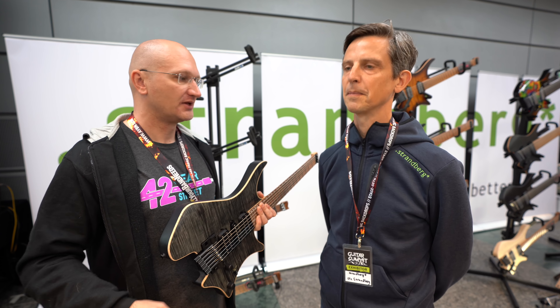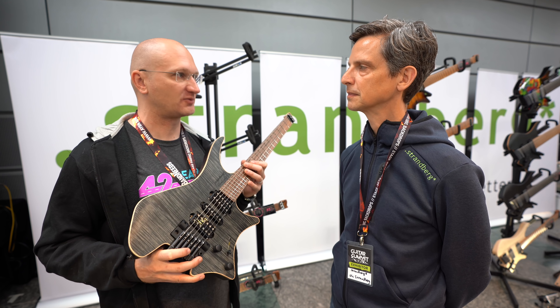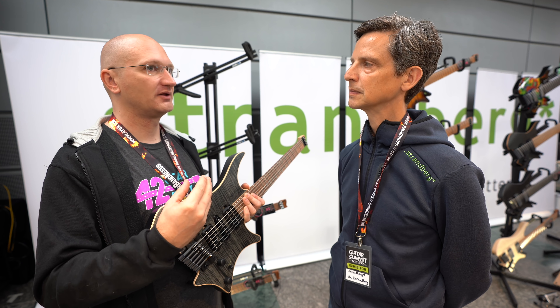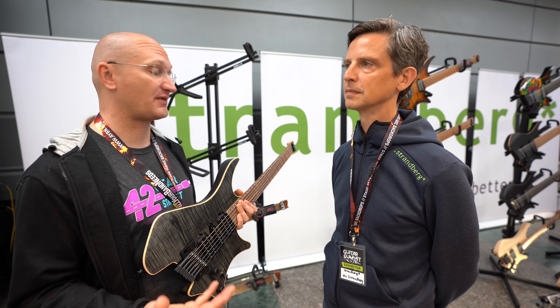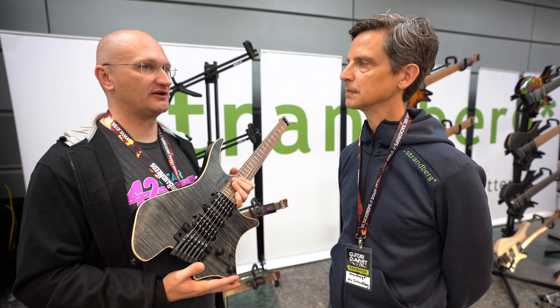People Summit day one, and I'm running into Ola Strandberg - he's got Strandberg guitars. I picked this thing up and it's so light, and that's not just because it doesn't have a headstock, because I have a headless guitar and it's much heavier than this. So why is this so light?